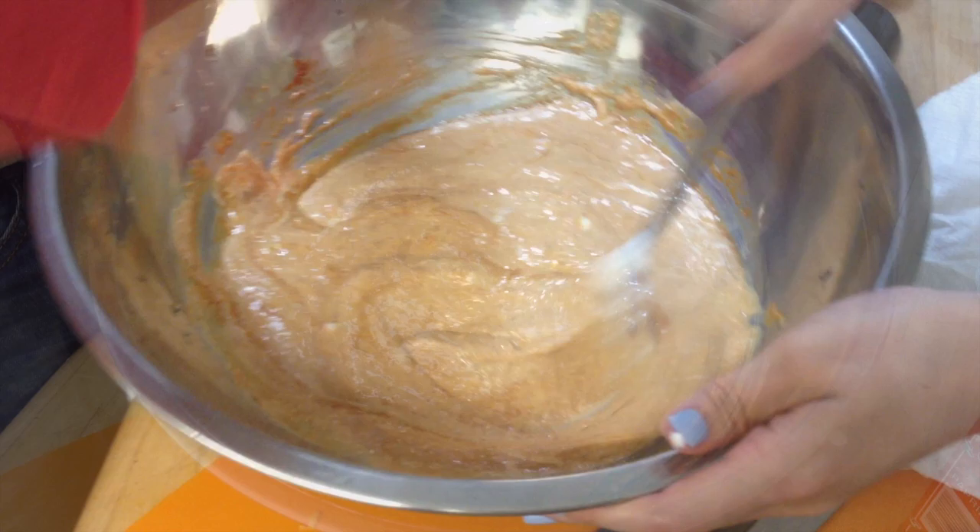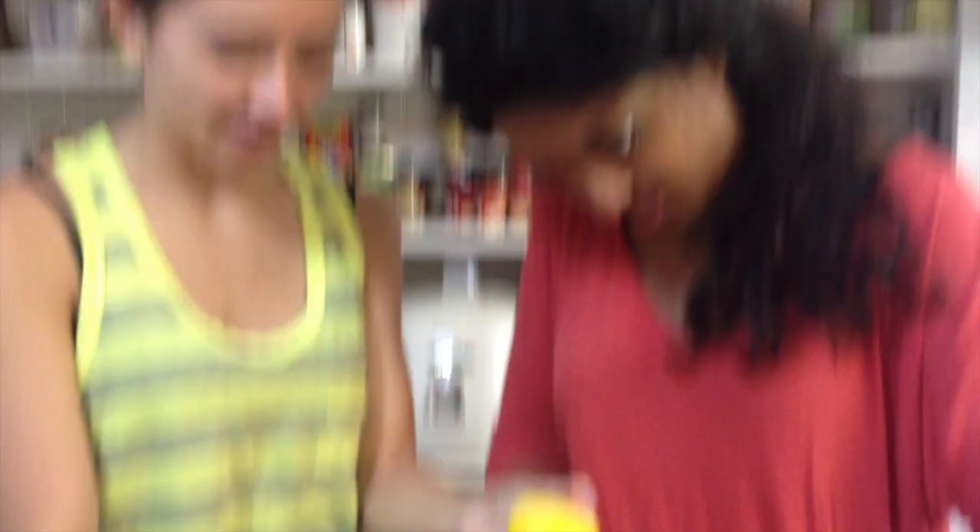We're going to throw the chicken in there and keep it in there for a couple of hours until it's ready to fry. Now we're squeezing the lemons — I'm super going to do this, it's going to add a lot of flavor.